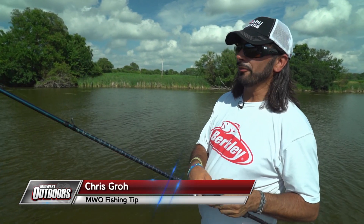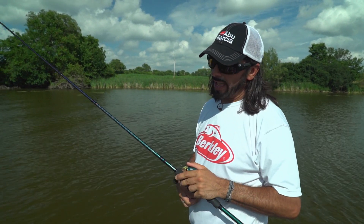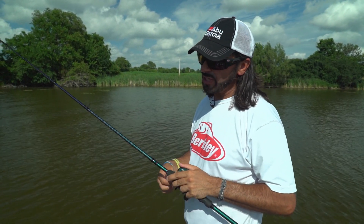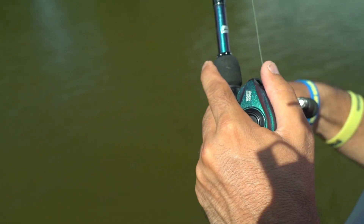I know a lot of you guys like throwing swim jigs. I'm going to give you a little tip to make swim jigging a little better when you're around heavy vegetation or even dead vegetation. I learned this on tour — it's called the Alabama shake. Notice how I'm always shaking the rod as I bring this swim jig in; I'm constantly reeling but also shaking.